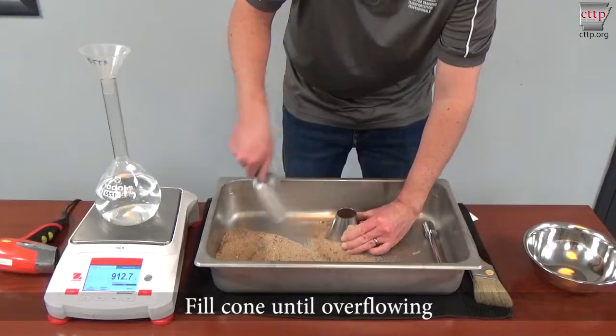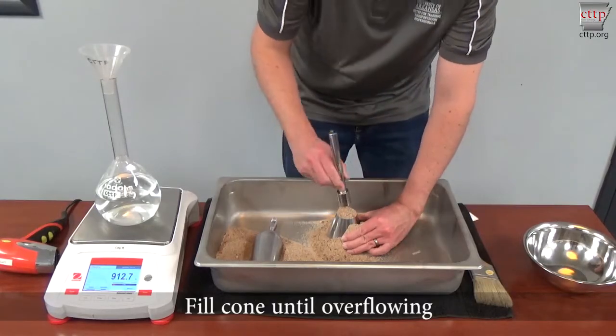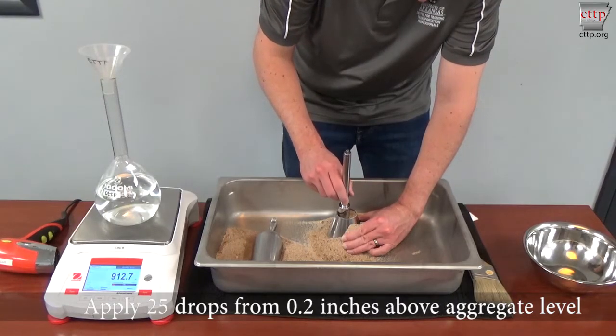Fill the cone until it is overflowing. Apply 25 drops from 0.2 inches above the aggregate level.